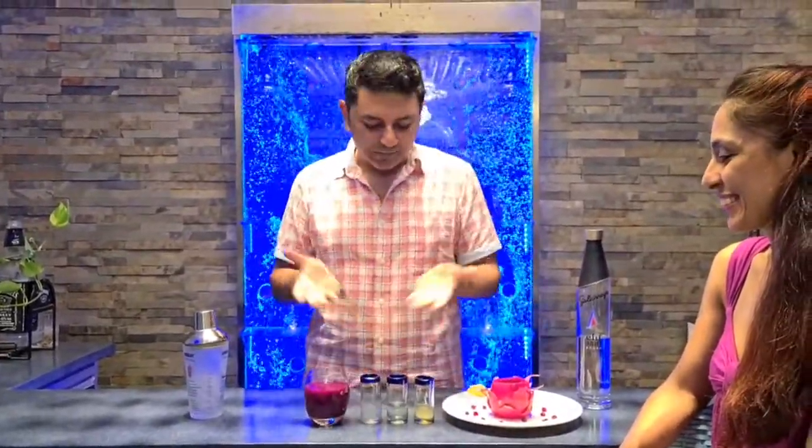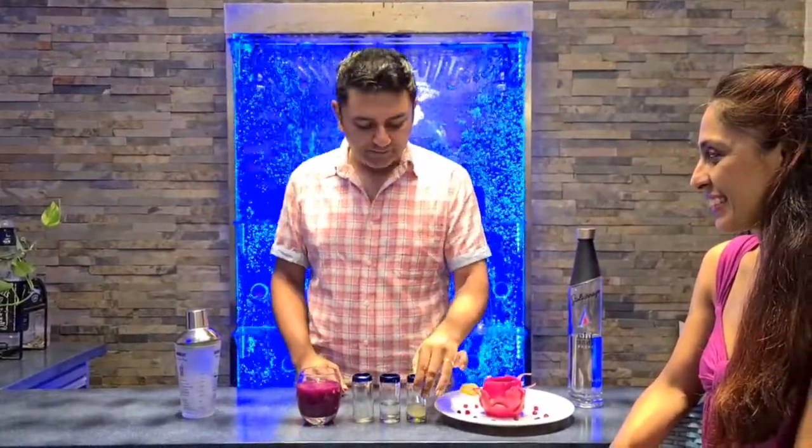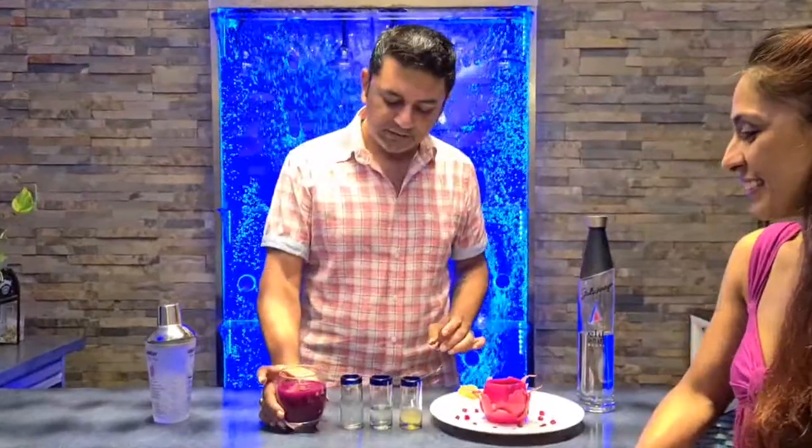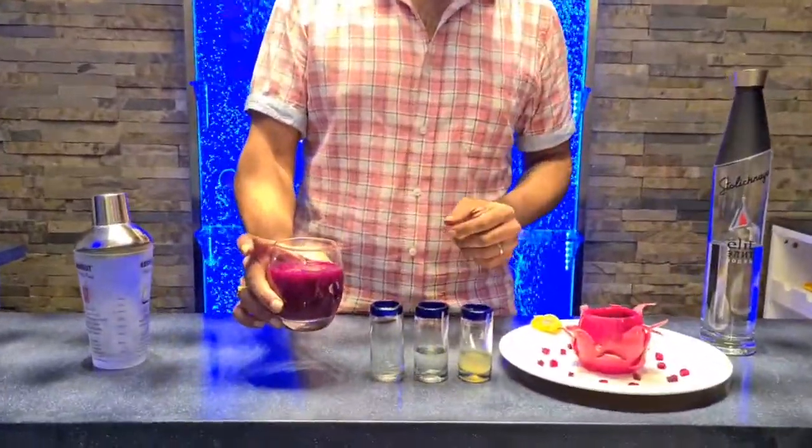I'm calling it Enter the Dragon and there are a few components to it. We're making it with vodka — actually you can make it with Bacardi white as well. I have some simple sugar syrup and some lime juice, and I've also made a juice of the dragon fruit with some water in it to thin it down a bit.